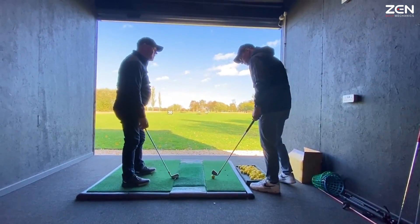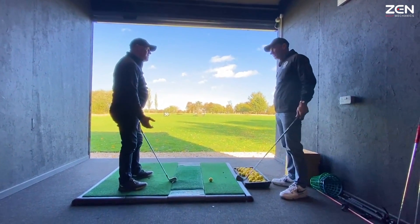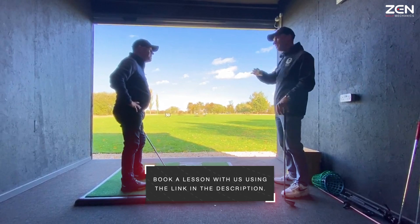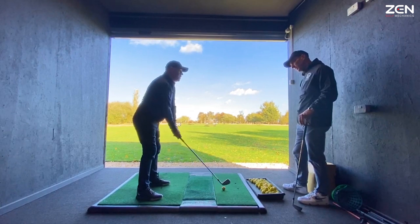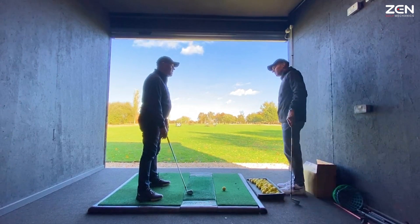What's annoying is you can hit a lovely shot, then you try to replicate it and you can't. Some of those are a bit left, a bit right, a bit heavy, a bit thin - you never know what's coming. What about the wrist - the hinging of the wrist? Show me what you were doing with that before.